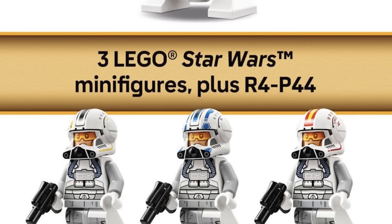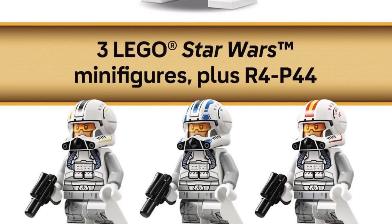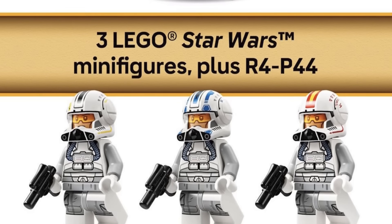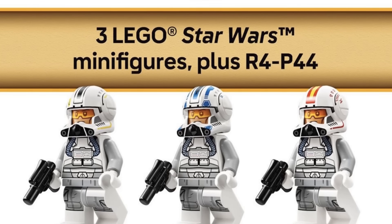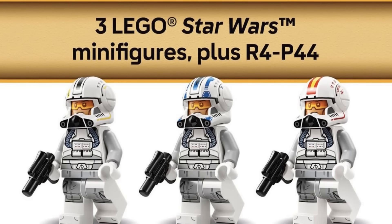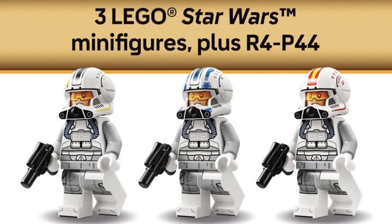This is definitely my favorite clone pilot out of every single variant — I always love that open design, like an X-wing pilot. Each of these figures has leg printing; it's not dual molding, which is kind of my only dig. Other than that, they're absolutely beautiful.